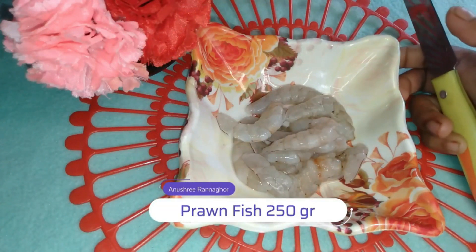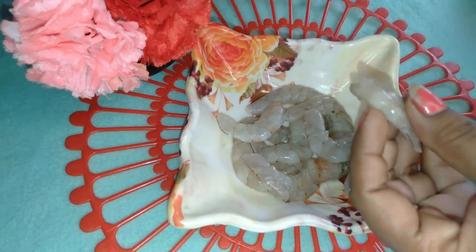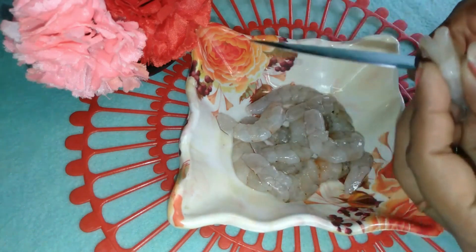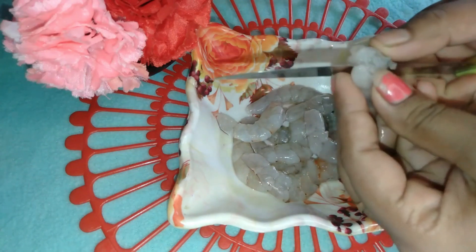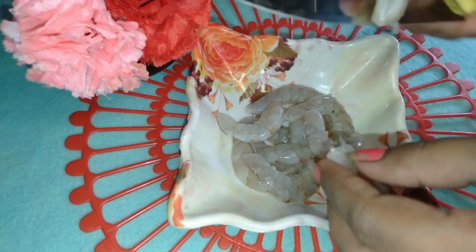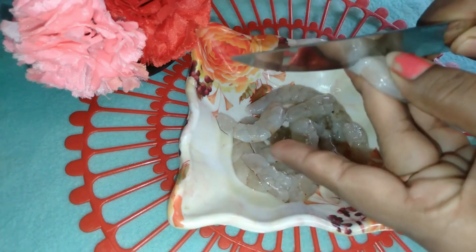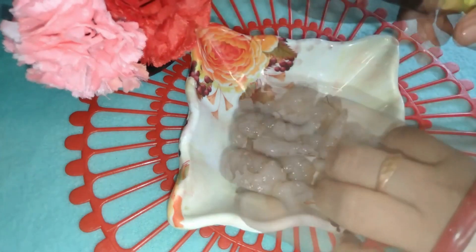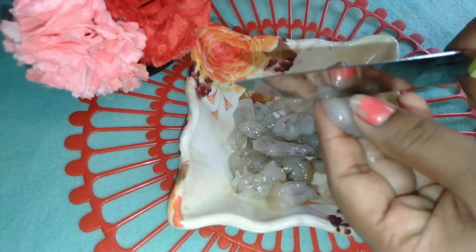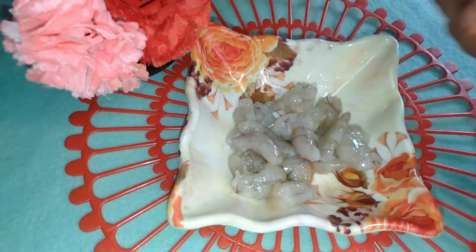We need to leave the vines and we need to remove the vines. Then remove the other vines as well.